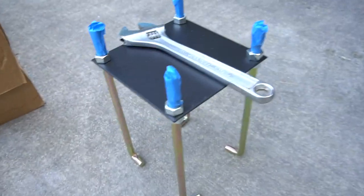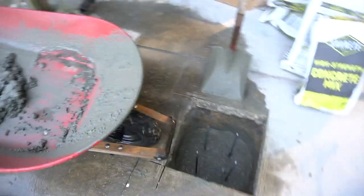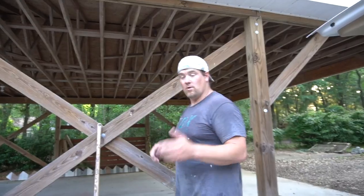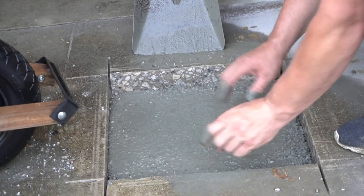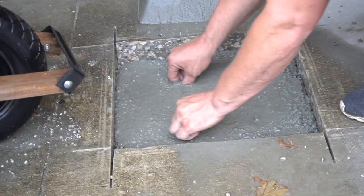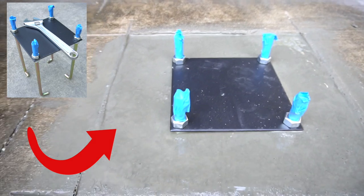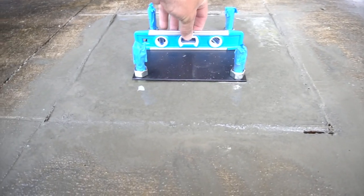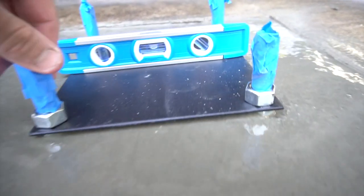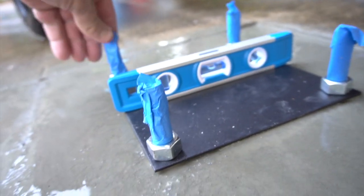Then it'll be time to add this piece right here — this is all part of a kit that you can get, actually on Amazon. One thing you want to check as you're getting close to the top: make sure your rebar posts are still centered, about eight inches apart. Grab them and center them, then fill up the rest. Once you push this mount down into the concrete and get it in the right spot, put a level on it and adjust it so that it is level in both directions. Push it all the way in and it should be good to go.